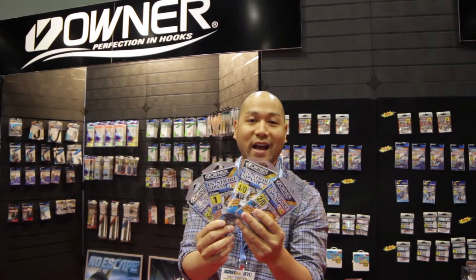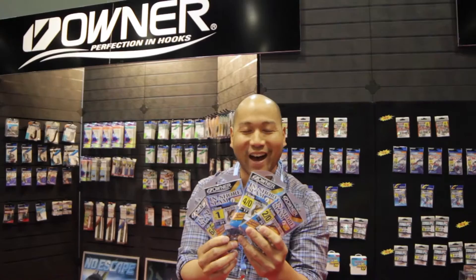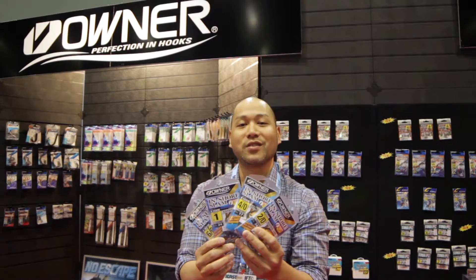A lot of them will set themselves with the point pointing directly towards the eye. Or you can set it yourself, for those of you that like to rip their lips off. High carbon steel, very thin wire, so it penetrates really, really well. And you can find these in your favorite local retailers immediately.